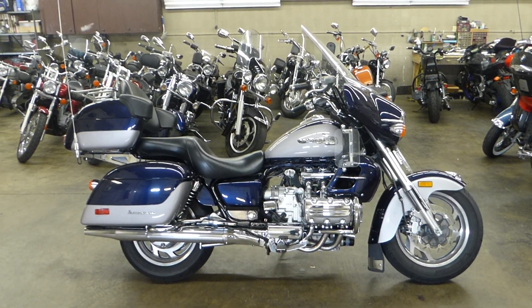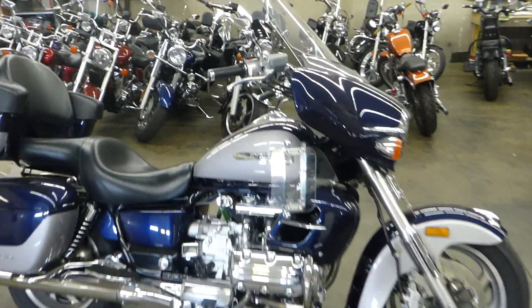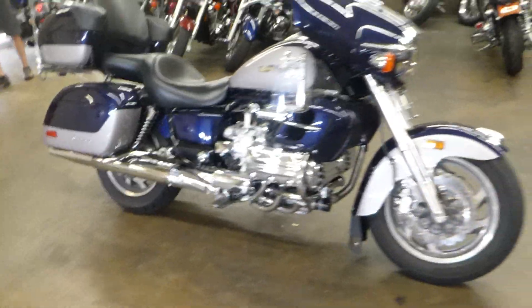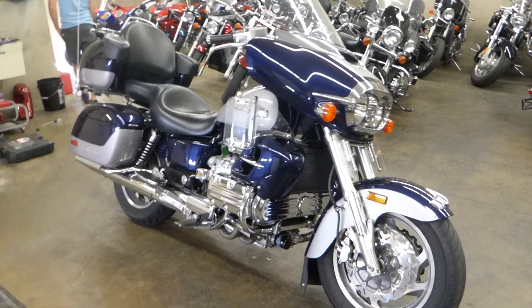Caleb here from SRKCycles.com and I've got for you a 2000 Honda Valkyrie Interstate. This has got what I've been told a six cylinder in it. I mean this thing is mammoth.